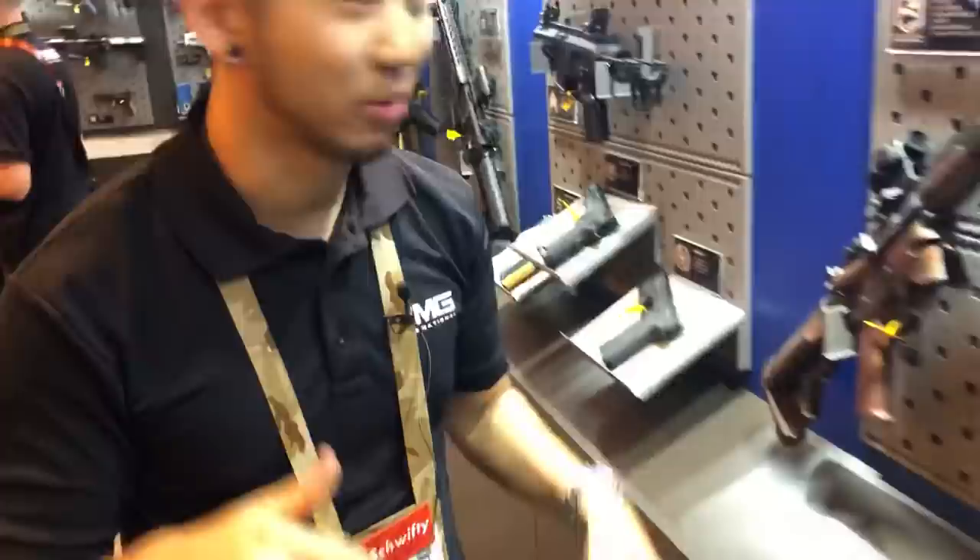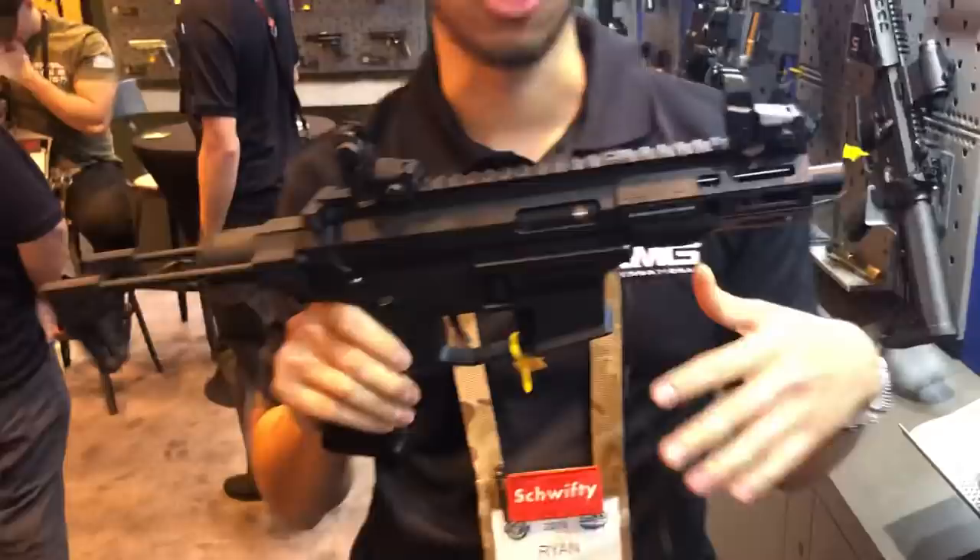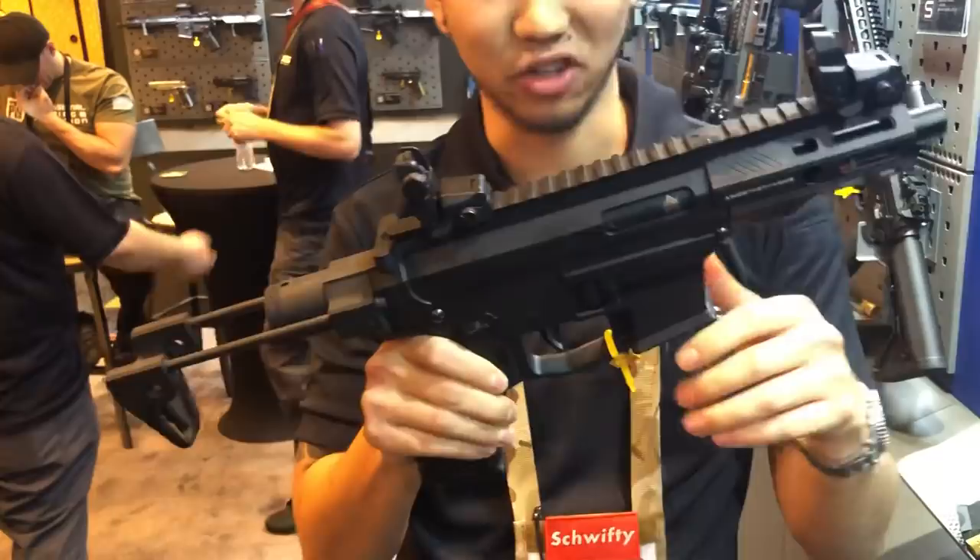Another pistol caliber carbine we have for this year is the Angstat Arms SCW-9. It's a very rough prototype — the body is still plastic because we're still making changes. But we're paired up with Angstat Arms to produce their pistol caliber carbine along with the collapsible rear stock and their signature looks.